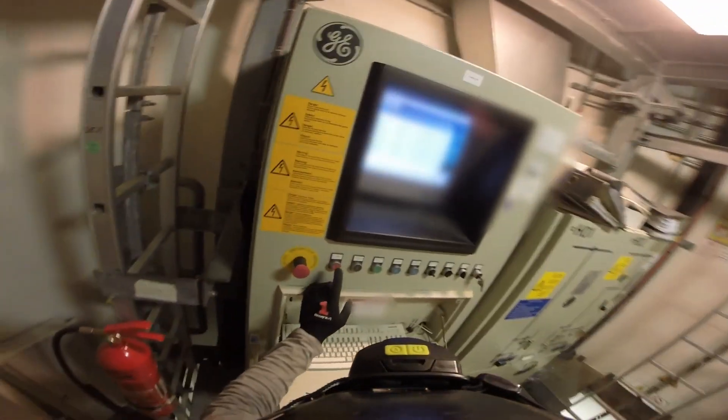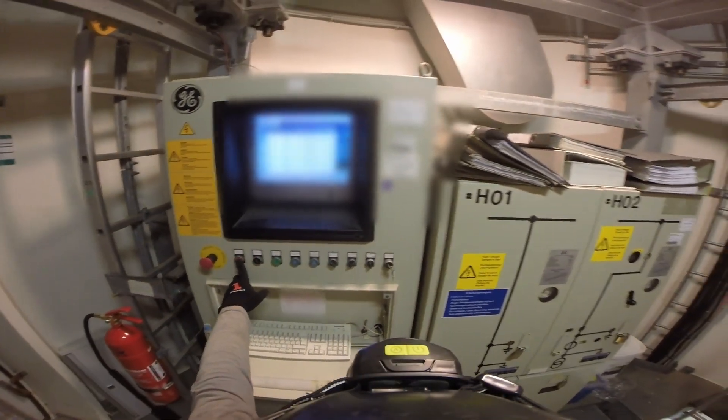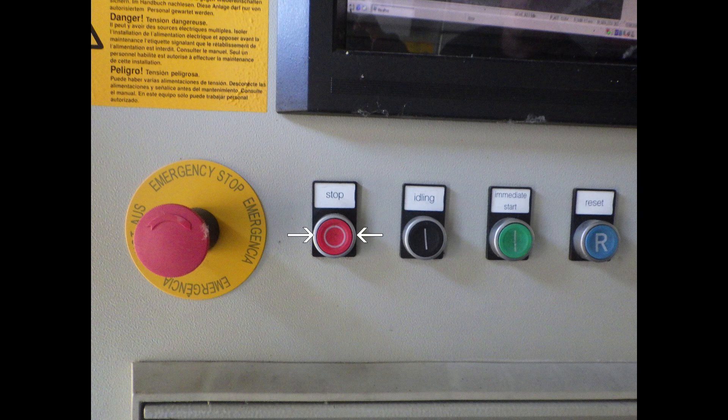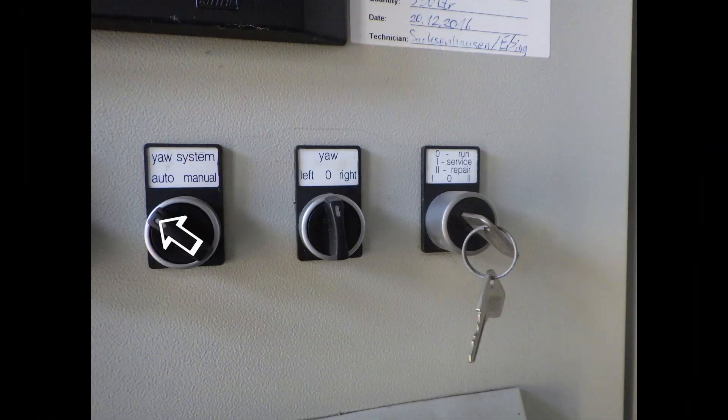First of all, at the tower base we make sure that we stop the turbine. The azimuth system is working and on manual, and the toggle key is set on the service position. The stop button — switch the yaw system to manual and turn the key to service to prevent remote control.